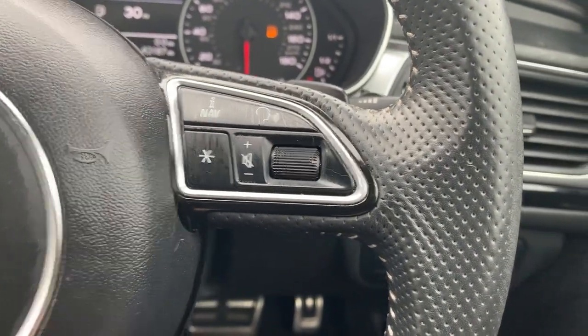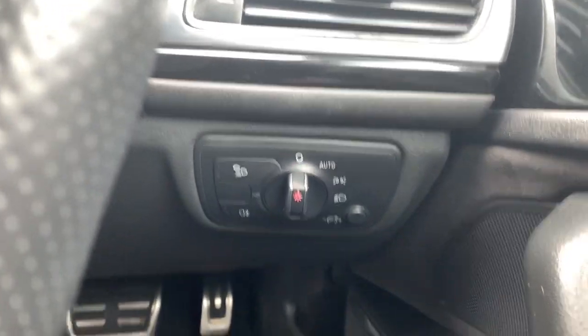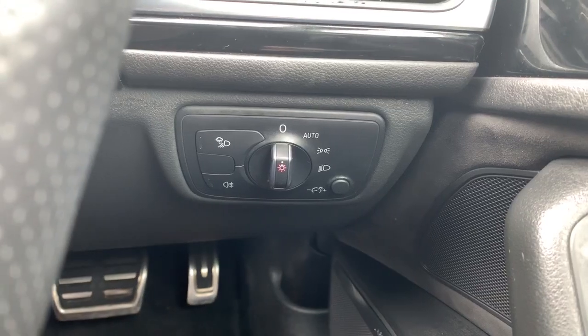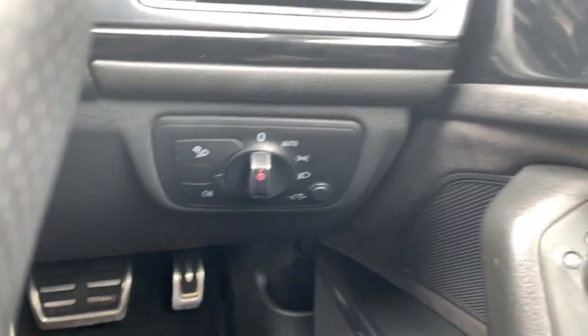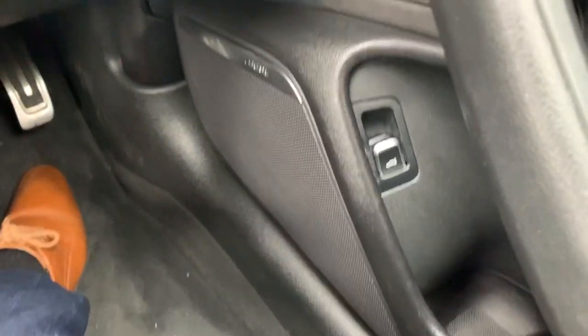You also have Bluetooth controls for the lighting, which does include the rear fogs. The vehicle also has automatic lighting. On the driver's door we've got controls here — electric side mirrors just down there — and we've got the boot release.